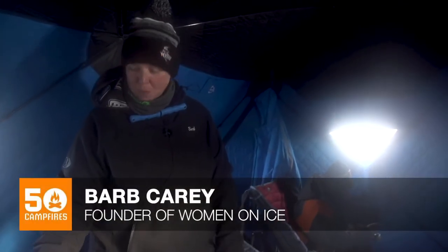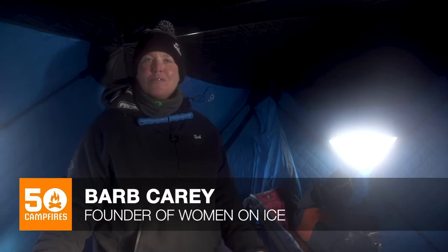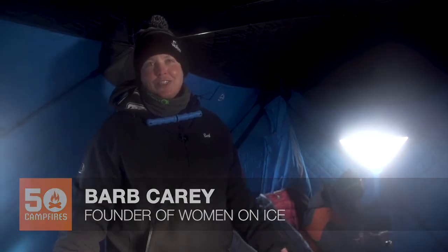Hi, my name is Barb Carey with Women on Ice and there's nothing more fun than taking your dog ice fishing.